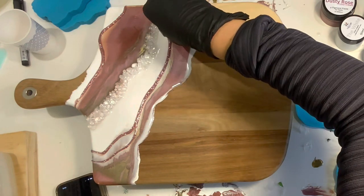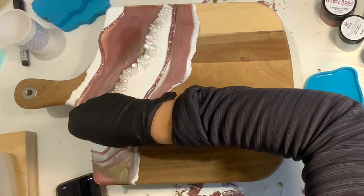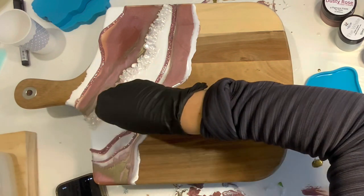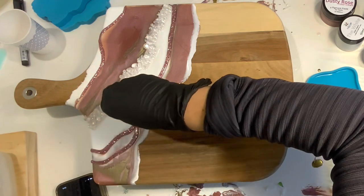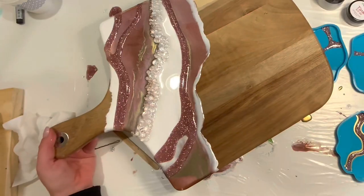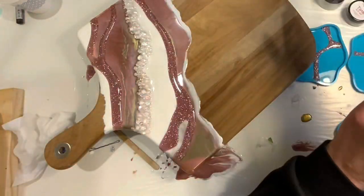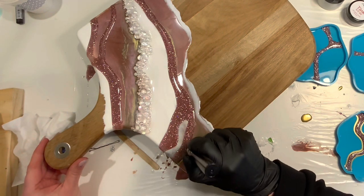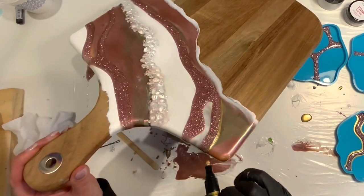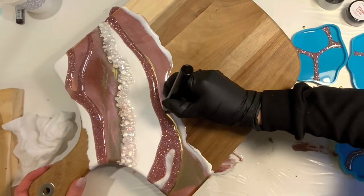I am using Total Boat's resin in this, and I do have a link in the description where you can get a little bit of a discount. I did make some matching coasters for this board using my DD Agate Slice Coaster Molds — it is a set of four. I only did three in this video, but they do come in a set of four and they're each a little bit different. Now I'm taking some gold metallic markers that I found on Amazon and just outlining some of the glitter areas here on the tray.